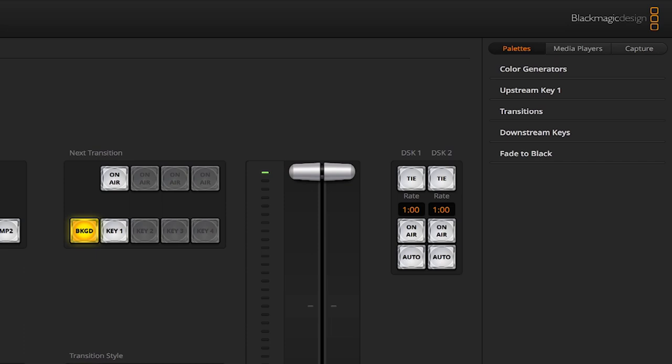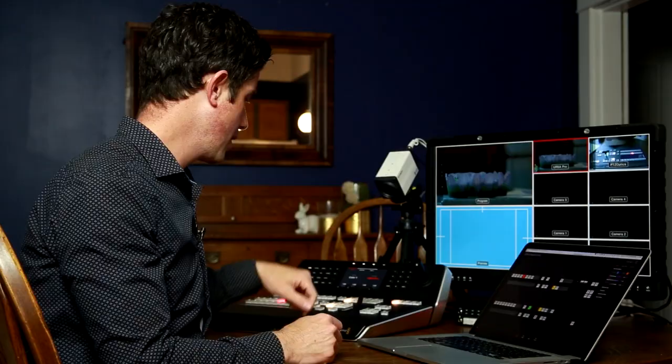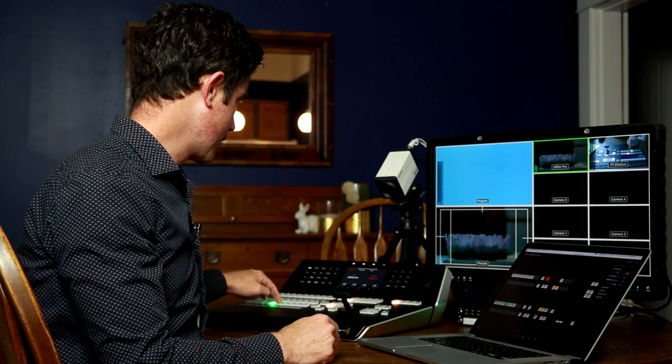On the right, we have palettes. Here's where you can set up color generators — I've set one up with a blue and an orange. I can actually do on screen what I can also do on the hardware. So I would call up color one, which brings up the blue color, and then I can transition to that to show a solid blue, and then switch my preview to another camera and go back into my camera feeds.